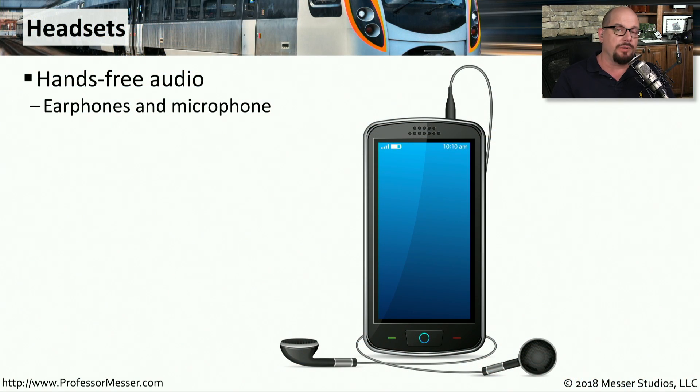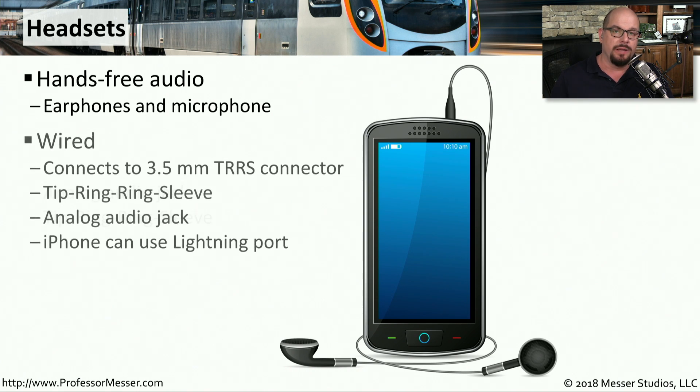A headset is one of the most popular accessories for your mobile device. It allows you to put earbuds in your ear and have a microphone connected so that you can have both hands free to drive a car or perform any other function instead of holding the phone to your ear. Wired headsets commonly connect to a 3.5 millimeter TRRS connector, which stands for tip ring ring sleeve. Sometimes you'll see this referred to as an analog audio jack.